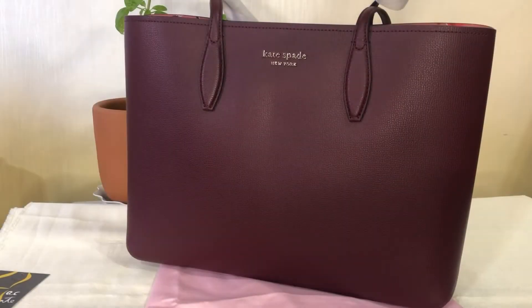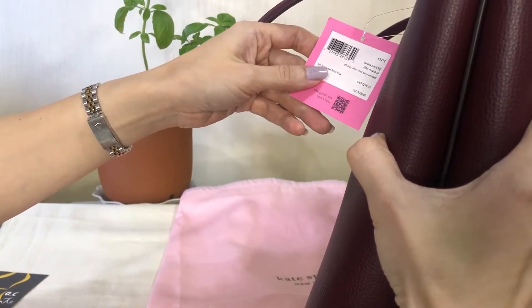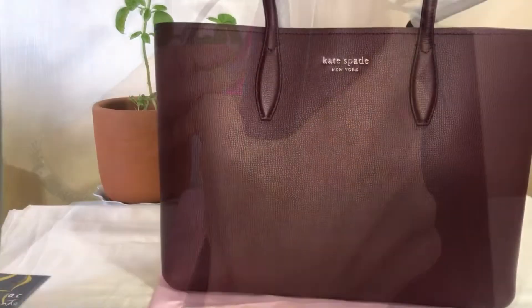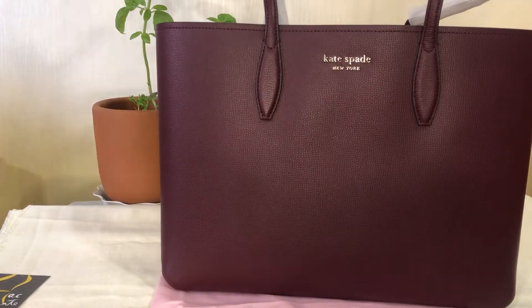Hey everyone, Pamela here. I'm here to show you another tote bag from the retail of Kate Spade. It is called All Day Ditzy Rose Pop Print. The color is Serene Pink.